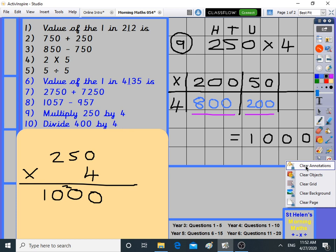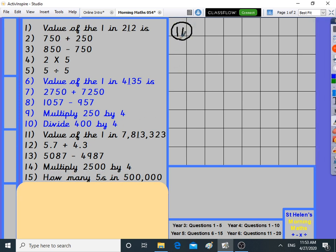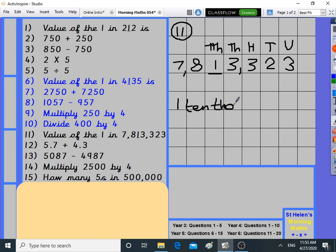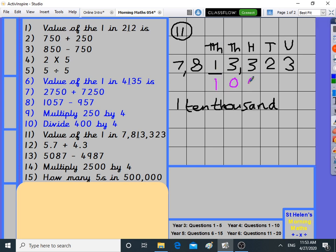Now year five work. Number 11: value of the one in 7,813,323. Units, tens, hundreds, thousands — it's in the ten-thousands column. That one is worth one ten thousand. You can write it in words as 'one ten thousand' or in digits as 10,000. Both answers are fine because they are the same.